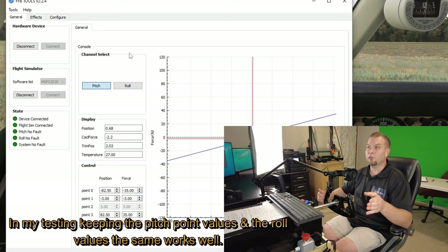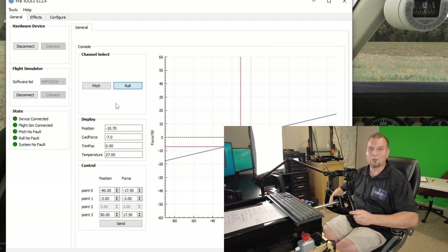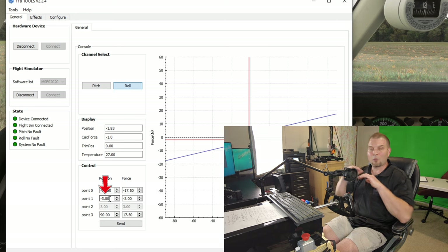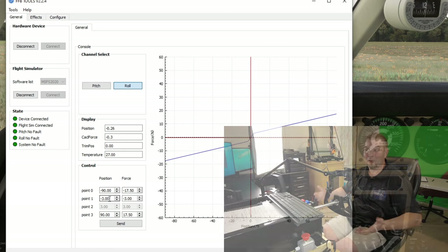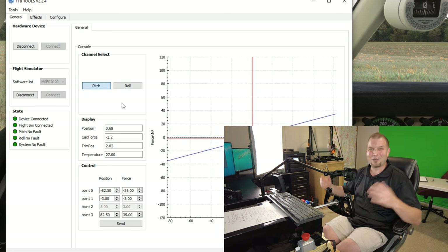Remember to set the exact same force in your pitch axis as well. Now if you've got the weight set correctly but there's just not enough play left and right — it's too tight — you can increase point 1 and point 2 on the position to flatten out the curve a little so it's not so tight toward center. In my personal opinion, anywhere between minus 3 and minus 5 is probably going to put you right in that sweet spot.